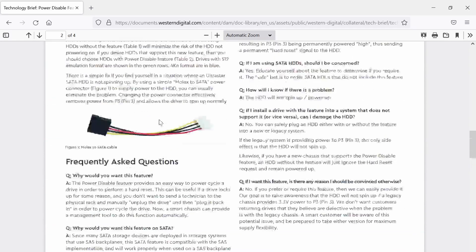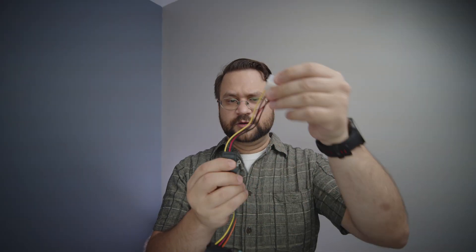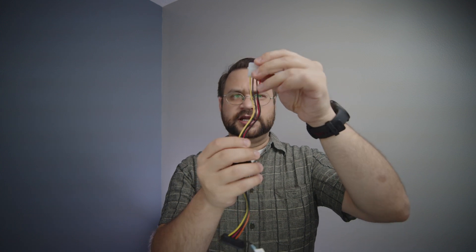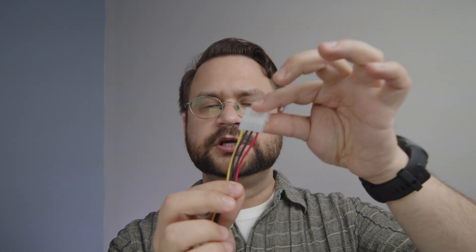So if we scroll up, we actually see a molex to SATA cable, and that is what we have here — one single molex to SATA cable. And here we see that we're lacking the fifth one, the orange one, the one that is 3.3 volts.